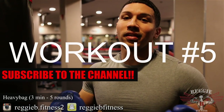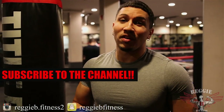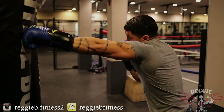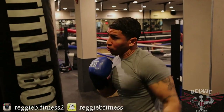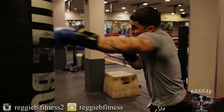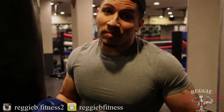Workout number five: hitting the heavy bag. Now that we got our body completely warmed up, you're able to do the best that you can without feeling sore or out of breath. I like to hit the heavy bag for three minutes for five rounds. If five rounds is too low for you, up it — six, seven, eight, nine, ten, whatever the case may be. Remember when hitting that heavy bag to always keep those hands up and visualize that the bag is an opponent.